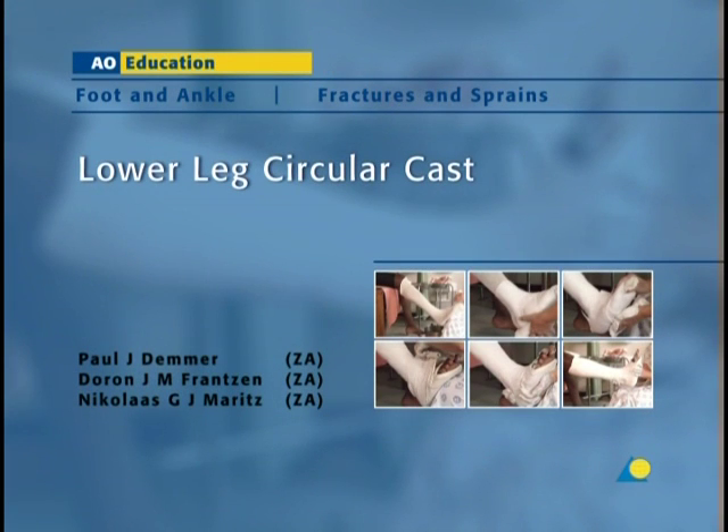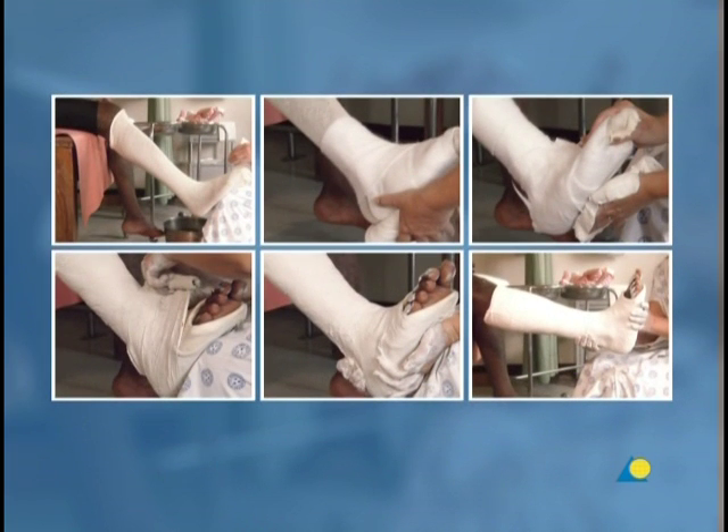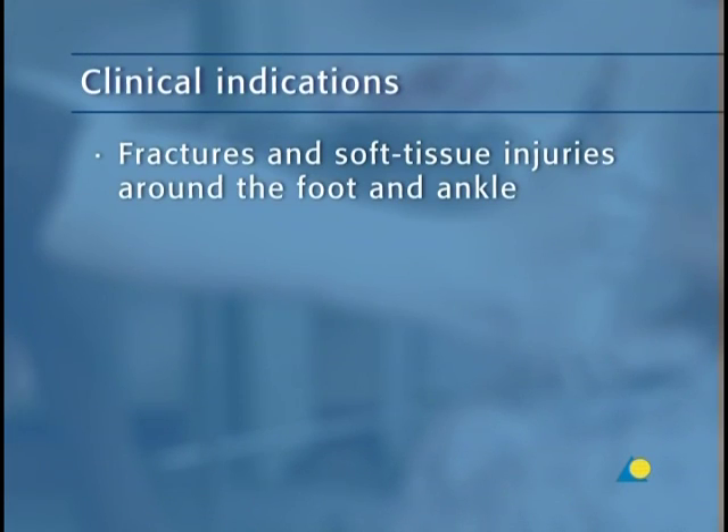The lower leg circular cast is usually applied for ankle, metatarsal, and distal tibia fractures and soft tissue injuries. In this presentation, the application of the lower leg circular cast will be demonstrated. The objective is to show the application of the lower leg circular cast, a plaster cast, to stabilize fractures or soft tissue injuries. It is indicated for fractures and soft tissue injuries around the foot and ankle.